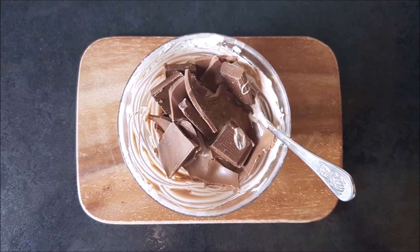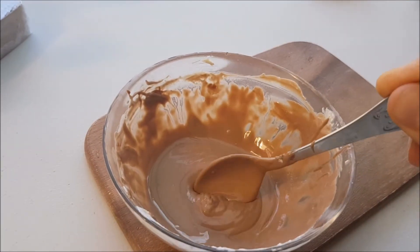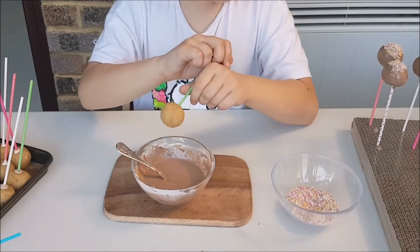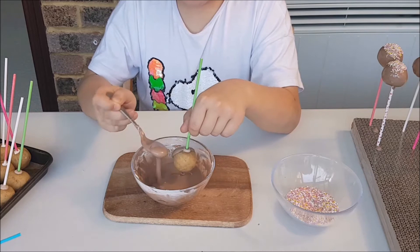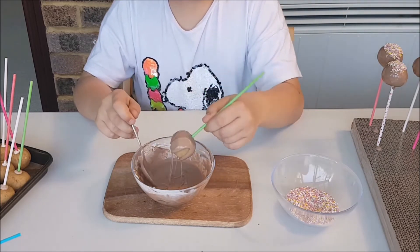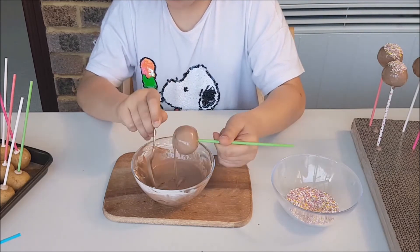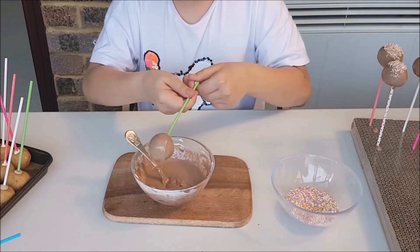To cover the cake pops in chocolate, get normal chocolate, melt it and mix it with the melting drops. Pour the chocolate into a bowl, then shake off unwanted coating by tapping lightly on your hand — not on the stick. If you tap on the stick, the cake pop may fly off.